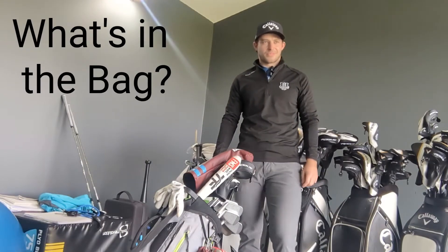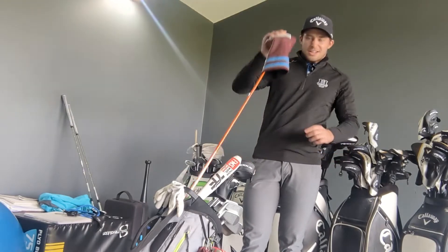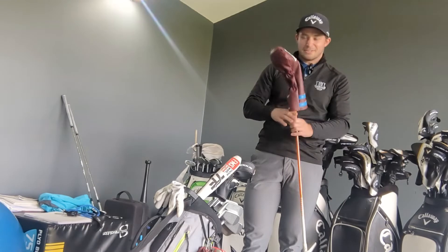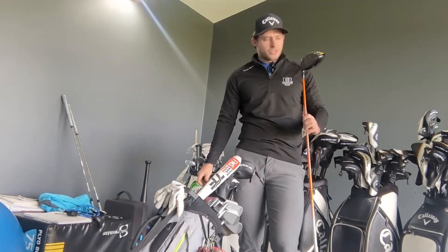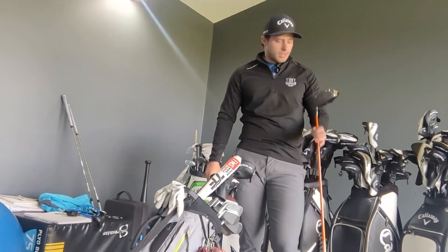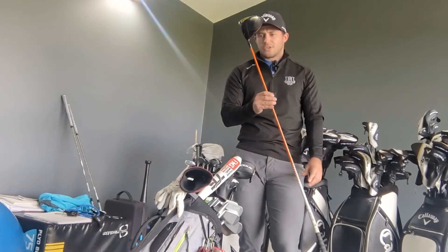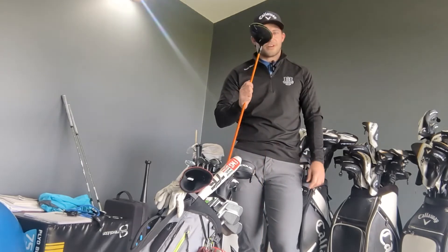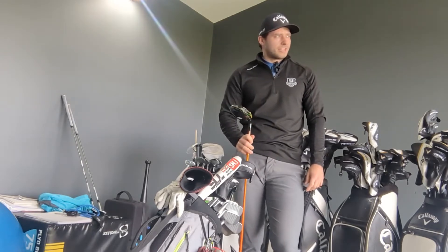Thanks Travis, thanks for doing this — tell us what's in your bag. We'll begin with the driver. West Ham head cover — Billy Horser had it in the bag so I thought I've got to have it. It's the Epic Flash driver, specifically the sub-zero version, which is the low-spinning head. I like to see the ball come up fairly low. The weight is set in the middle and it's set on nine degrees.